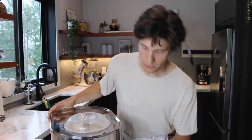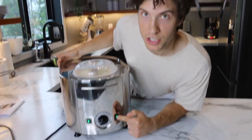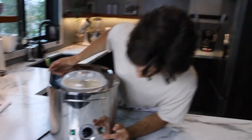It says also, with three to four minutes left, take the chill button off, and then it makes it easier to remove. I'm gonna stop it here. My taste buds are saying time to feast.